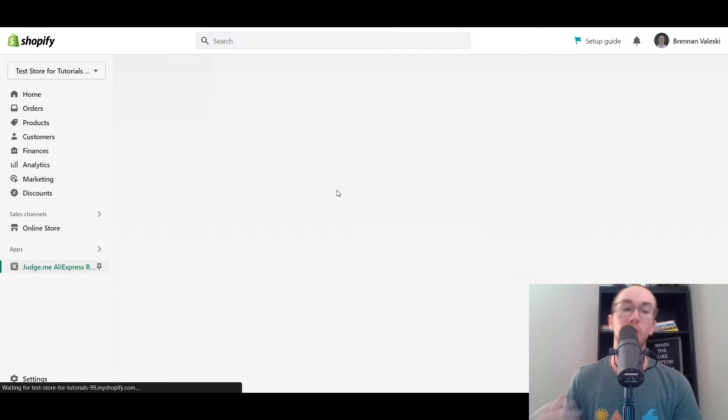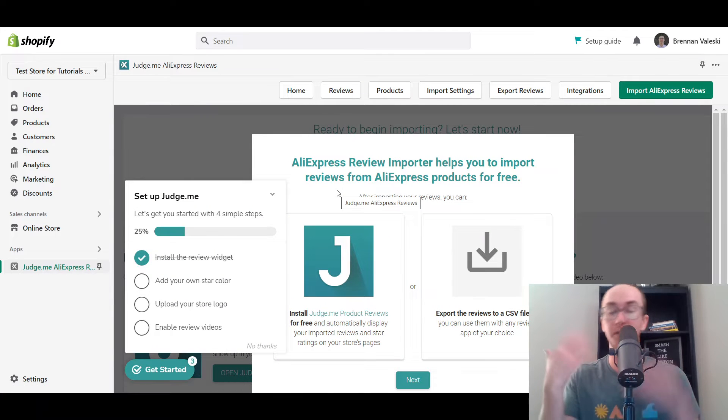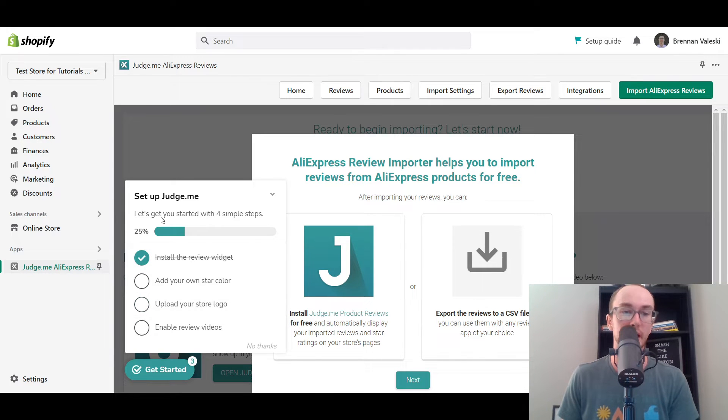Now, you're going to want to make sure that you have already imported your dropshipping products from AliExpress before you go about trying to add the reviews. So if you haven't already added your products, then I do have a link below in the description as well on how to import the AliExpress products themselves. But before you add the reviews, you're going to want to make sure you already have those products imported. As you can see here, you can also customize like star colors, logos, add views, review videos. But we're just going to skip that for now since we don't really need that.